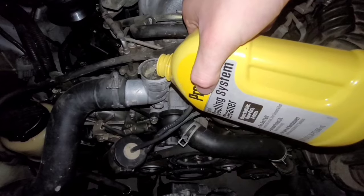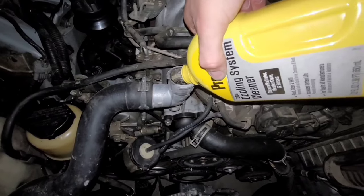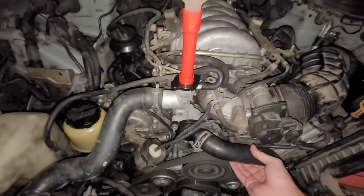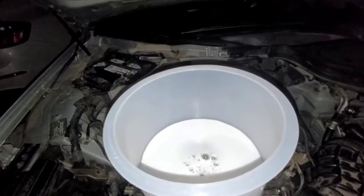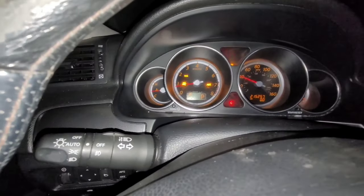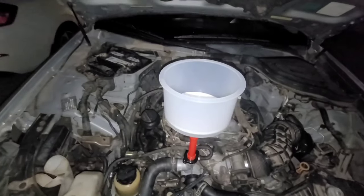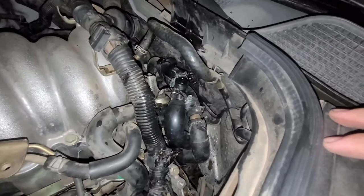It's installed — it was kind of hard to get the clamp over there so I just used the ones that were already on there. Now I have a funnel that we're going to put on top to fill it up with distilled water to clean the system, and then we're going to drain it. I'm filling it with water now and I'm going to check this to make sure it doesn't overheat, but as long as it's filled up you shouldn't have a problem.